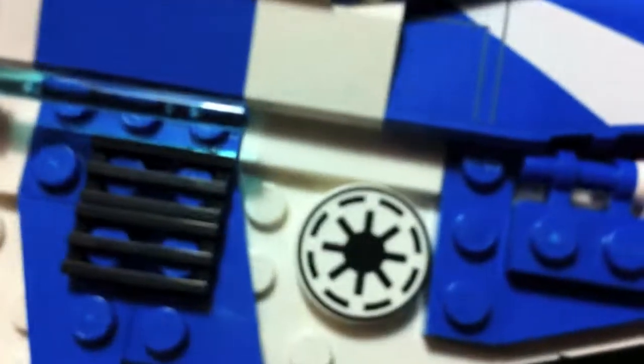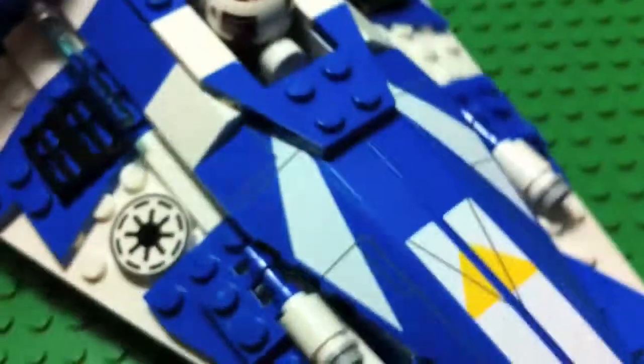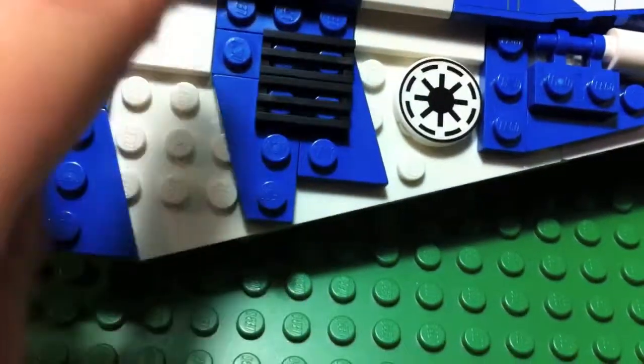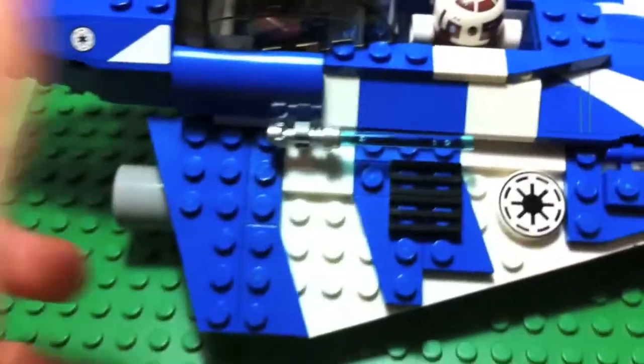We have some stickers right here — there's four stickers right here. It has two guns. This is not a sticker, it's a printed piece. The other side doesn't have that. There's grills, and there's a little hook here to hold his lightsaber. It goes pretty well where they put it because it's a blue lightsaber and it blends in with the blue right here, so that's cool.